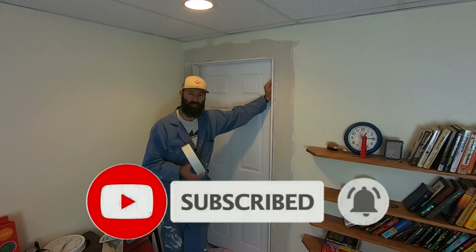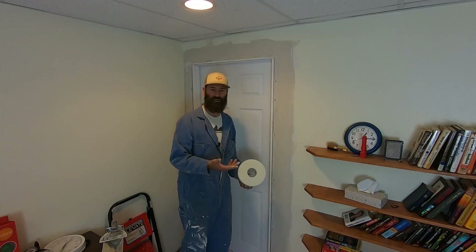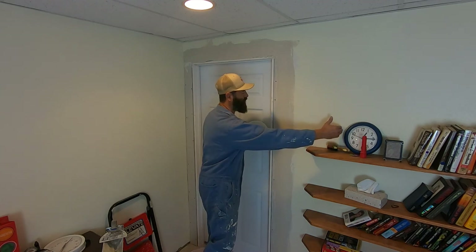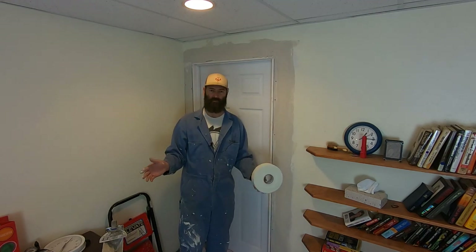We'll see how this finishes out. It's kind of my thing — I really like finishing drywall repairs. So I'm going to take all these shelves off and float this seam way out. I can easily float it out, then texture, prime, and paint, and the customer would be very happy.